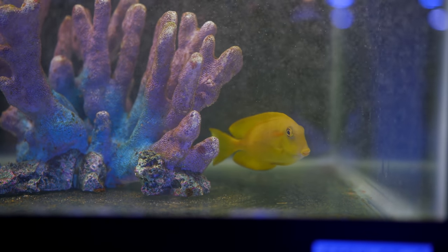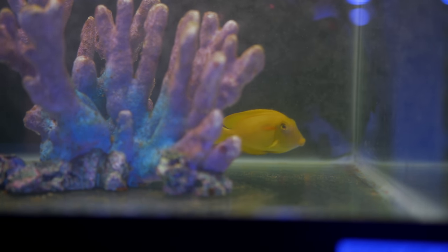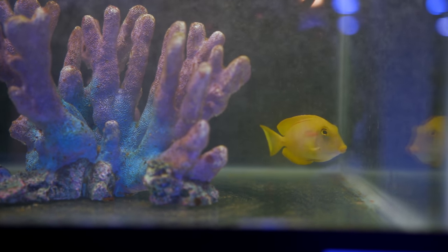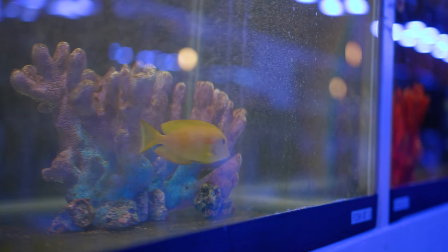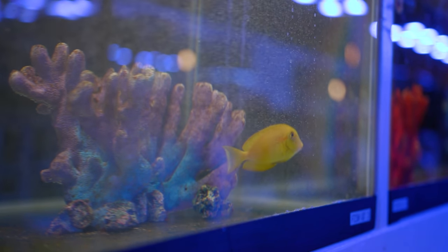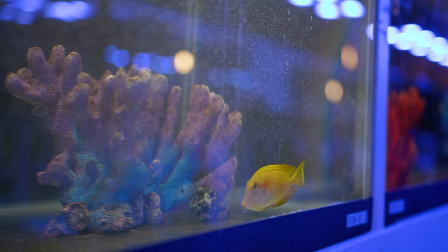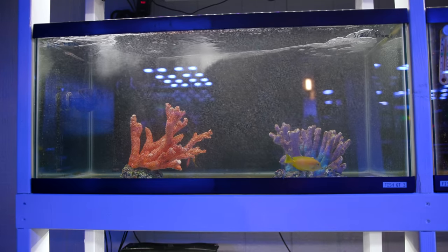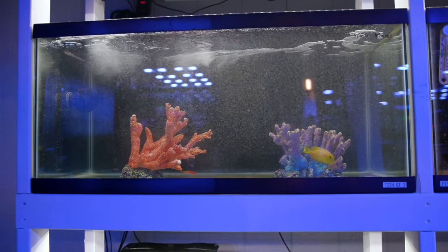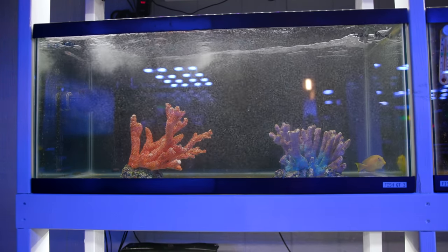The biggest update in terms of fish and inverts has to be this little dude — my orange shoulder tang. Right now he's expressing his solid yellow juvenile colors, but he will eventually take on a two-tone gray body with a bright orange shoulder, and I'm really looking forward to documenting that gradual transition. He's currently hanging out in quarantine a bit longer to make sure he doesn't have any parasites that could be passed on to my other fish.